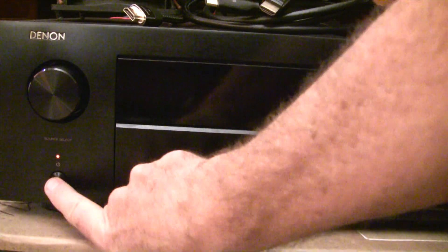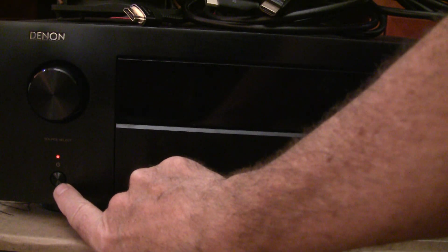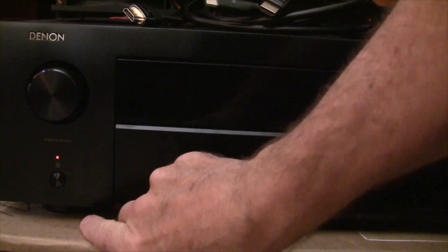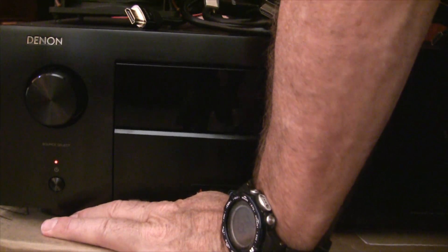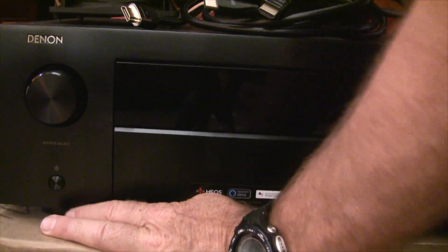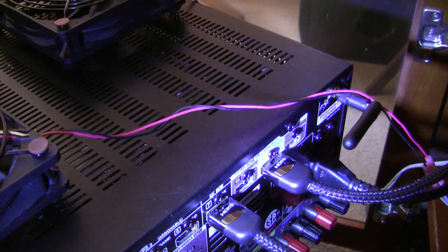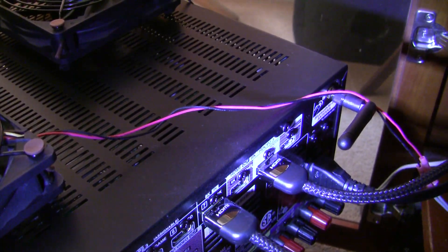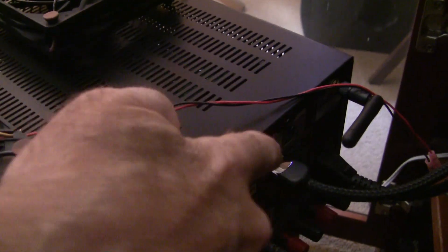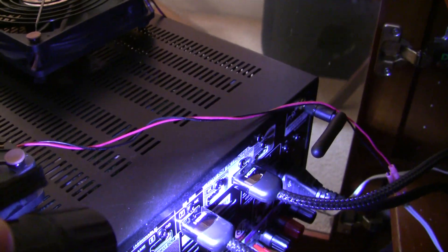To power off between each cable, we're going to push the power button off. Actually, it's in standby, so we need to unplug it. Let's unplug it every time, just so there's no excuses. So now the power's off — count to 10, plug it back in, and then we'll test the first cable. One end of the cable is in the eARC output port, and the other is in the 8K input port. That's how you do the testing.